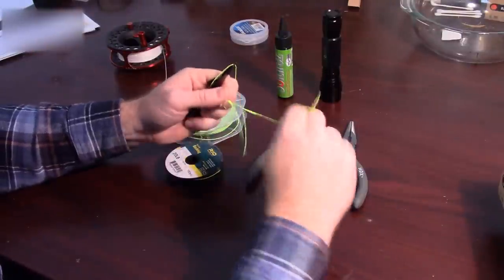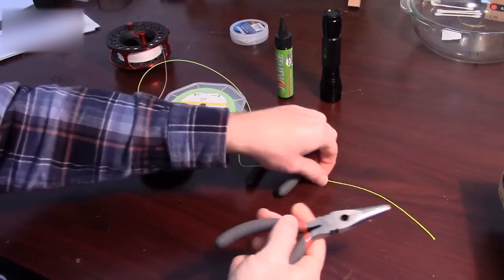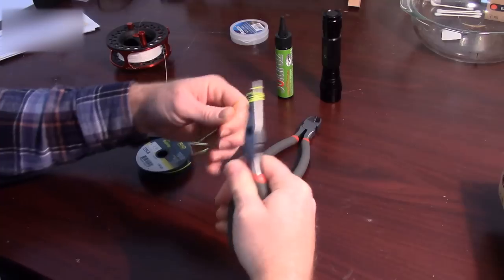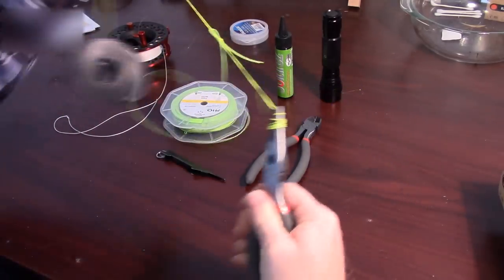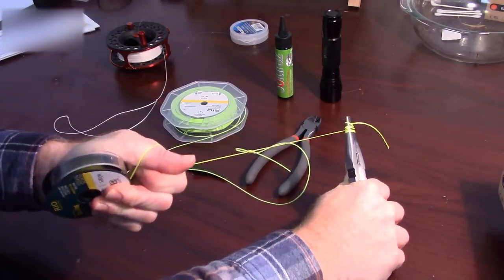Instead of trying to wrap this around your hand, this is why I've got needle nose pliers. I just grab the needle nose, wrap it quite a few times around the needle nose so I get something to grip. Now I've got a little extra room on this side, and I can hold this and really cinch that down.